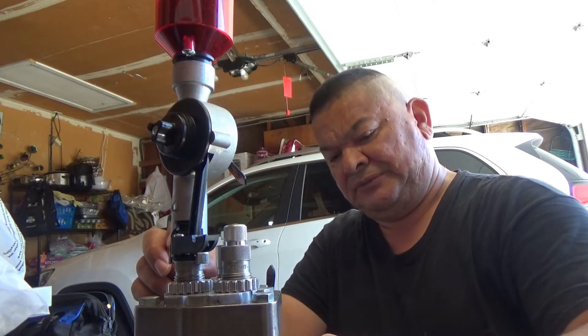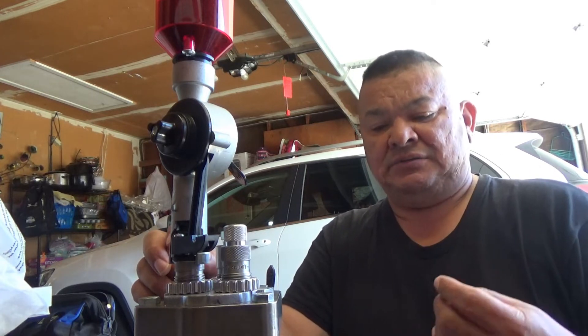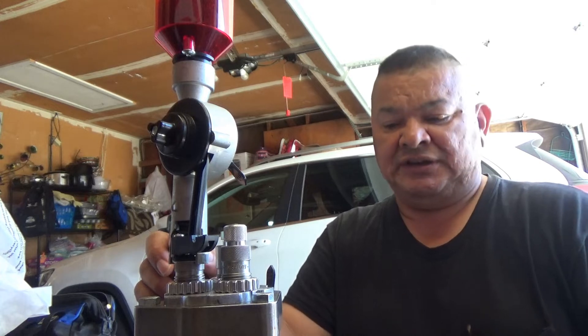Once we finish making these rounds, we're going to take the last round, dump the powder into the scale, and check to see if the weight is the same. For this particular charge of 1.4 grains, we'll check it at the end to make sure it stays at 1.4 so we know the charges are consistent.